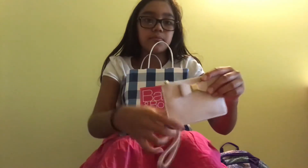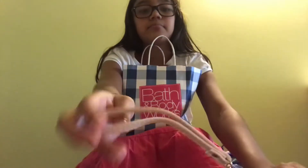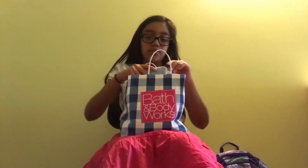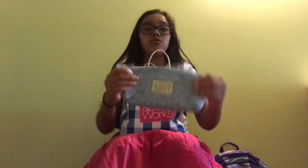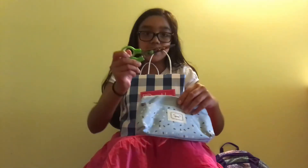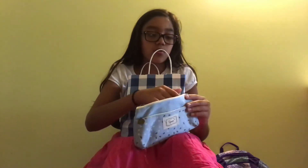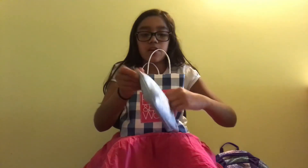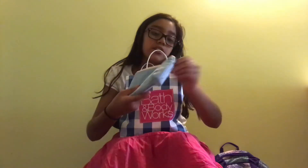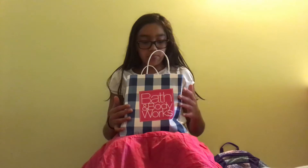Then finally, from the bags, I got my pencil pouch. I don't have anything inside of here except scissors, because I took everything out when I found out there was already a pencil pouch in my binder. So this might be for extra storing.